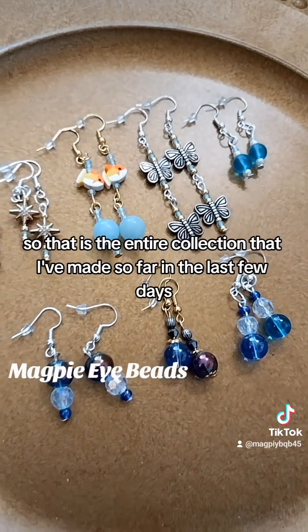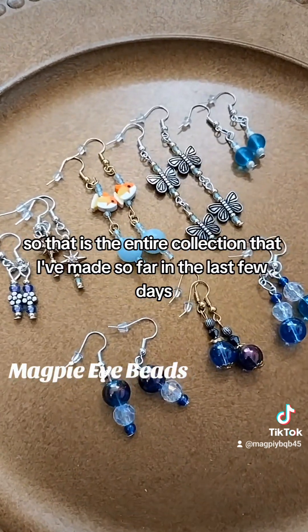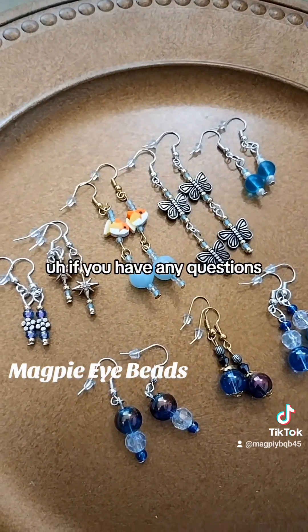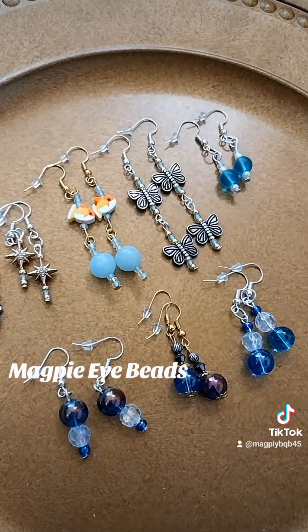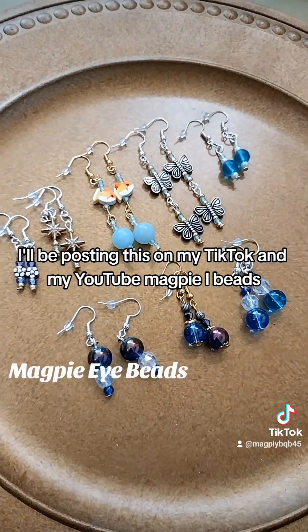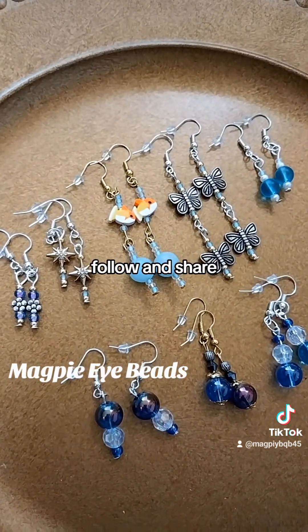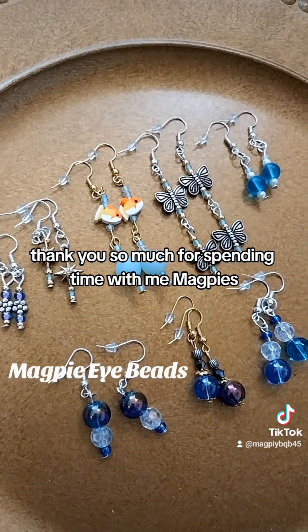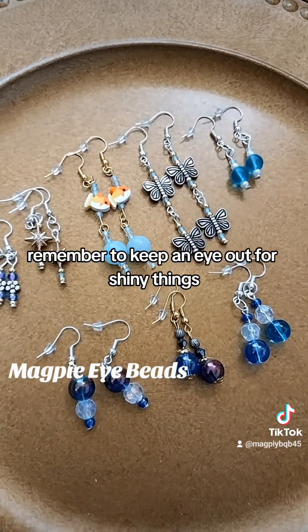So that is the entire collection that I've made so far in the last few days. If you have any questions, feel free to comment them down below. I'll be posting this on my TikTok and my YouTube, Magpie Eye Beads. Please comment, like, follow, and share. Thank you so much for spending time with me, magpies. Remember to keep an eye out for shiny things.